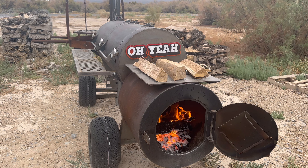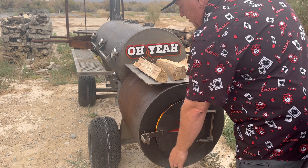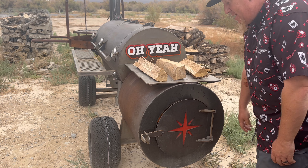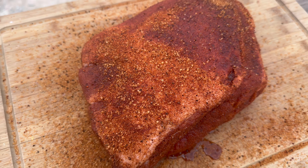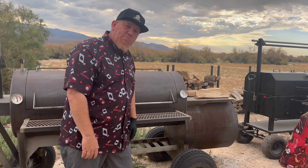Once that smoke starts to die down and we've got a good bed of coals, I'll close that lid down just with a little gap of air so there's some inlet going in, then dial the temperatures into what we're looking for. We got a true self-contained fire, a great bed of coals, no more smoke coming out. We're going to shut her down and get this up to temperature. I set up some wood on top on this heating plate to warm the logs I'll be putting in on each cook. The smoker is sitting at 250 degrees, all dialed in, ready to put that pork butt on the bottom rack.